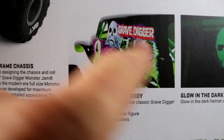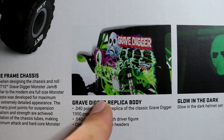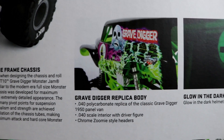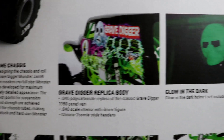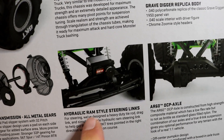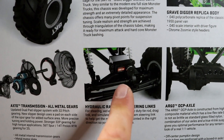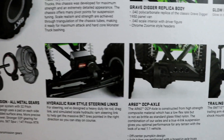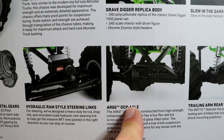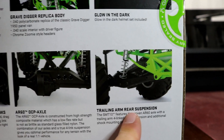You can see it has a Gravedigger replica body — the body looks like it has a lot of nice detailing. From what I'm seeing on the box it's almost too nice to run the truck with. They also have a little glow in the dark driver, hydraulic ram style steering links, and AR60 axles which is pretty cool. I wonder if they're calling them 60s because of Dana 60s — not for sure but that would be kind of cool even though they don't run Dana 60s on monster trucks. And then you can see trailing arm rear suspension, which looks pretty cool.